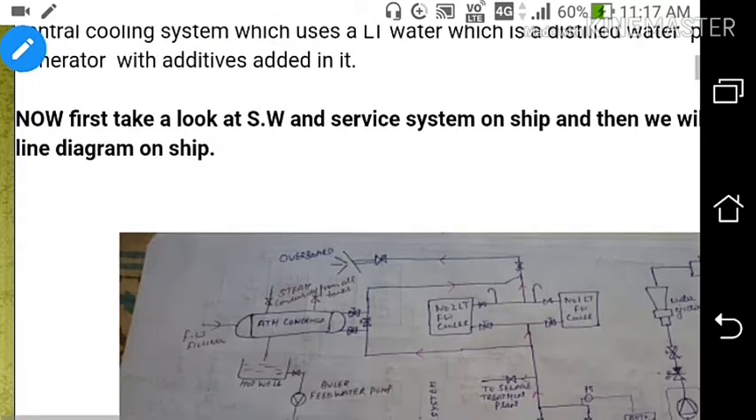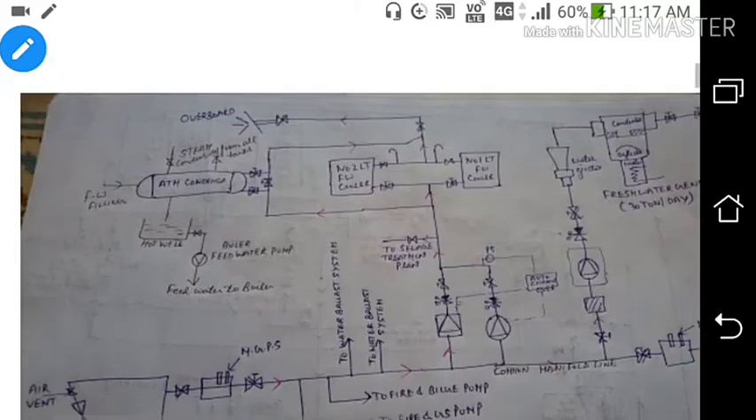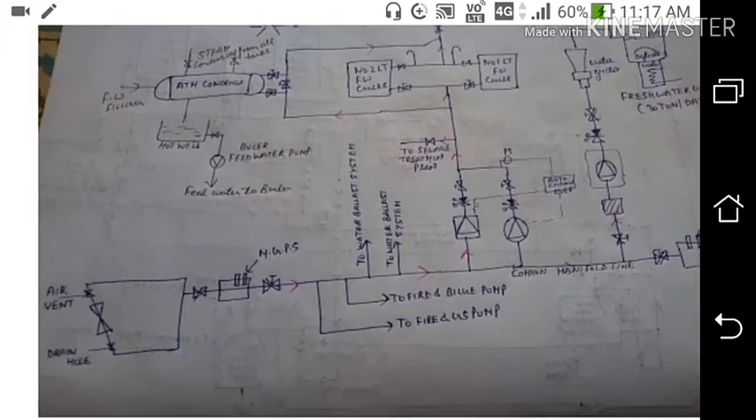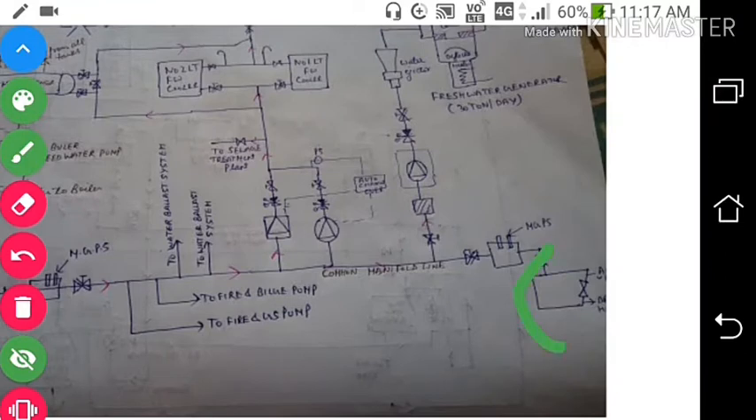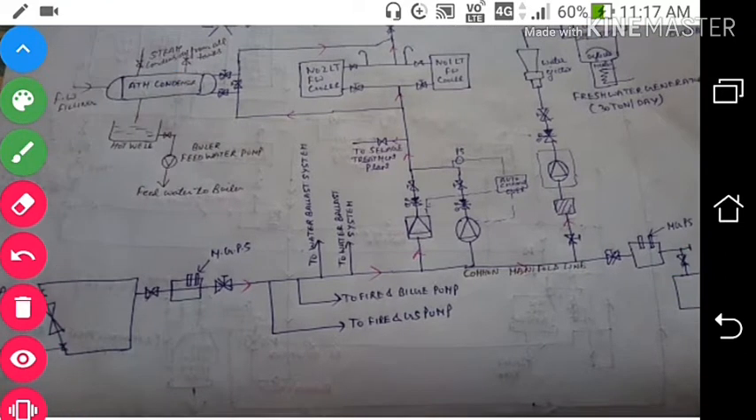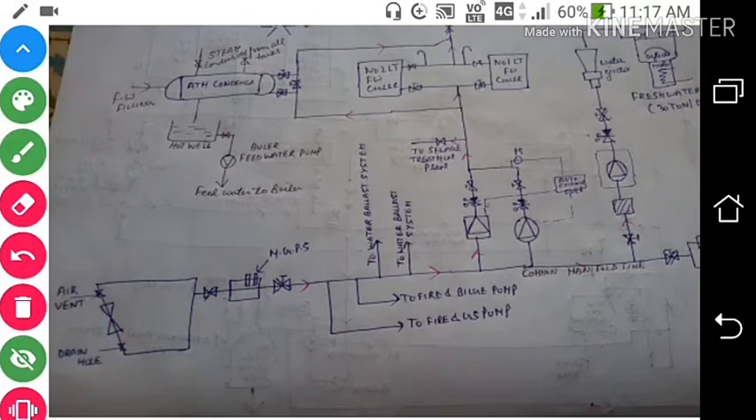First we are discussing about the Sea Water System and the Service System. This is the line diagram. You can see the MGPS — Marine Growth Prevention System — in the sea chest. The sea chest has an air vent and a drain hole. After boxing up the filter, we open the air vent so that air can be vented out from the filter.